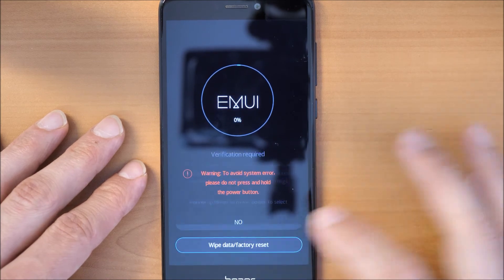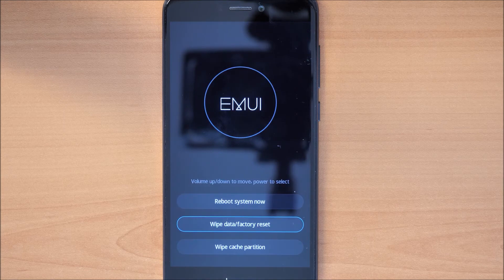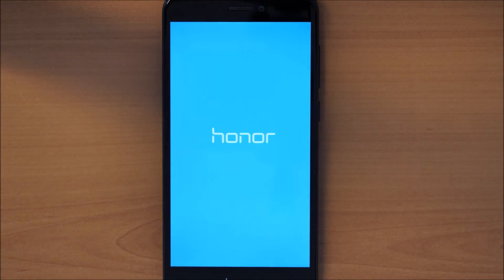Please note that your phone will be erased — everything will be erased. Once it comes to 100%, the reset is successful. You can click on Reboot System Now. So now the system is rebooting, let's see if it did work.